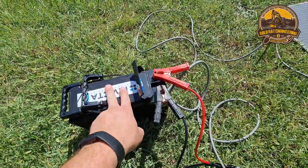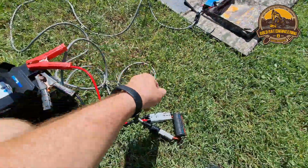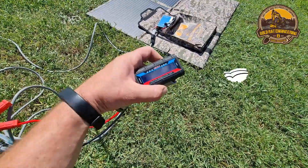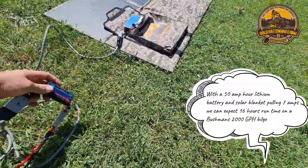We've got our lithium Victron battery down here and we've put an inline meter so we can check how many amps we're pulling — it's a little bit later in the day.